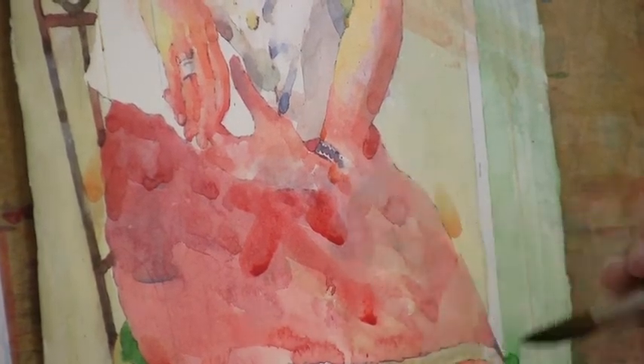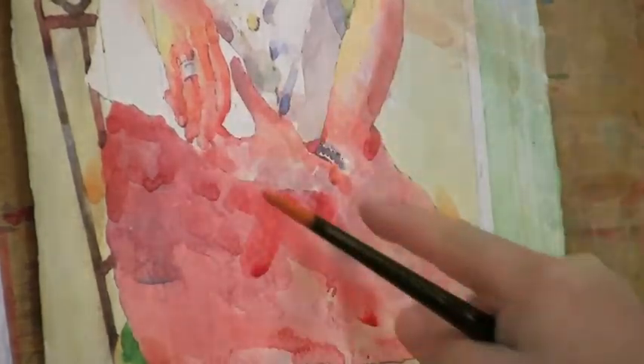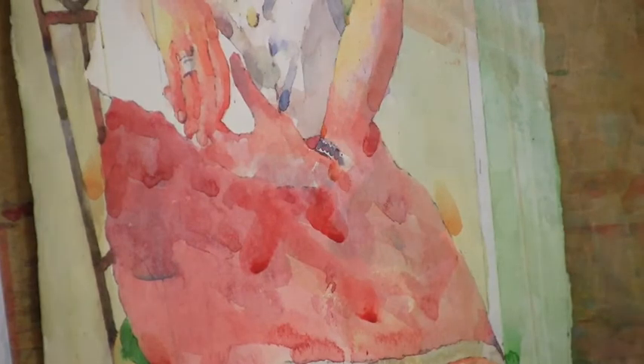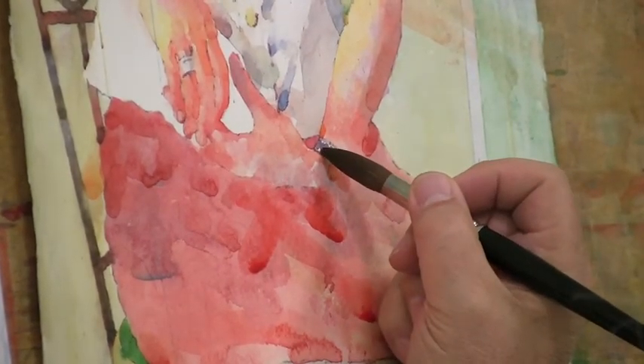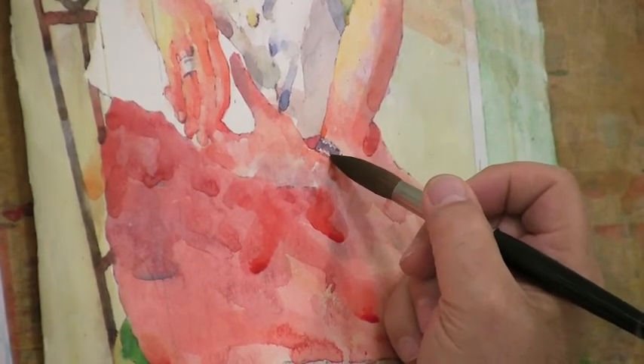I'm kind of toying with how I'm going to make this hand get lost into the dress and give some definition to the hand. I've really got to find a nice balance for that, so I just keep adding little places to try to make that happen.